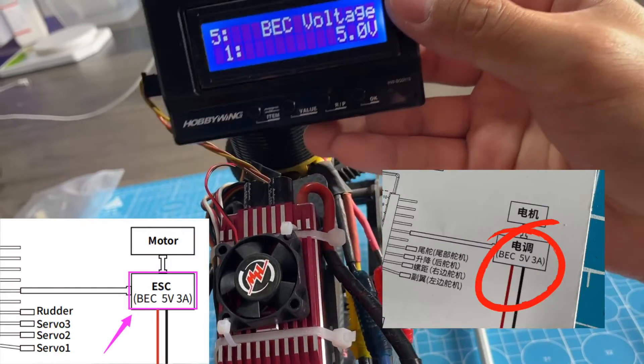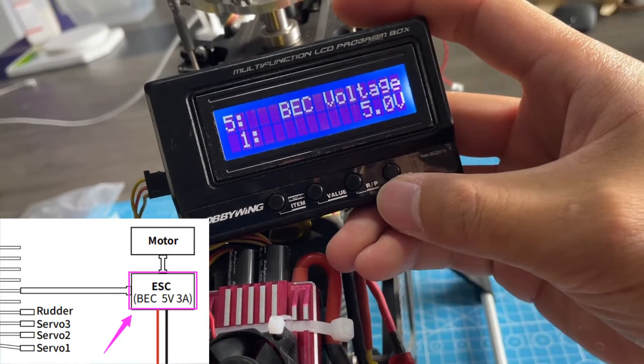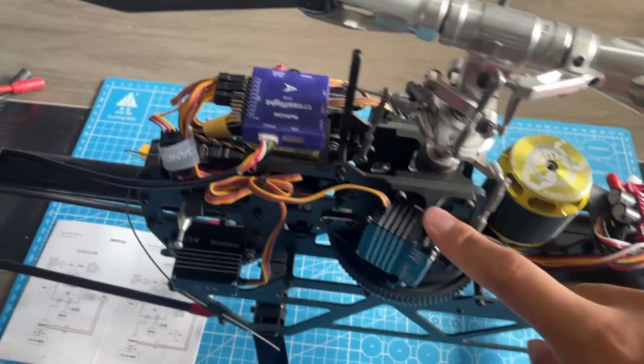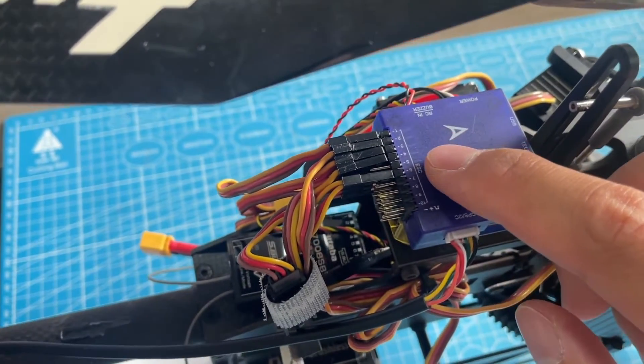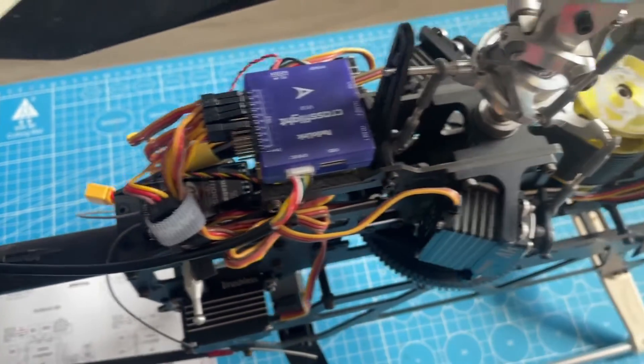Remember to set the BEC voltage to 5V, because Cross-Flight supports 5V input. These servos also support 5V. After the setup, connect an ESC to Cross-Flight channel 6.